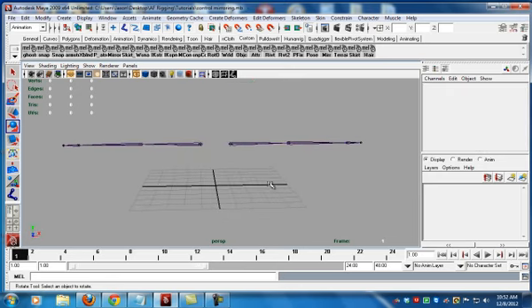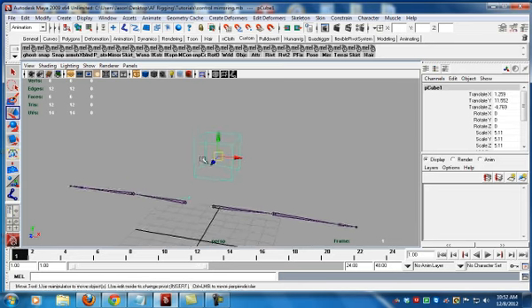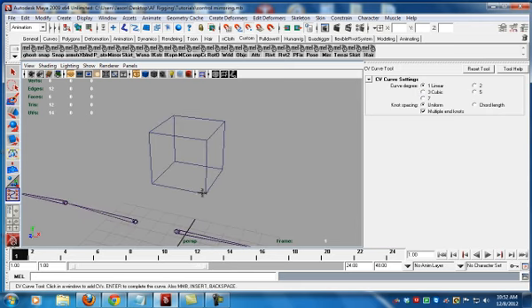Now, how do we keep this when we mirror? It's not a simple thing, as you will soon see. Let's go ahead and create a polygon cube, move that up, and create a CV curve tool, making sure we have one for divisions. Hold down V. I like to draw the bottom, then the top, then the front, then the back, and then draw the sides.